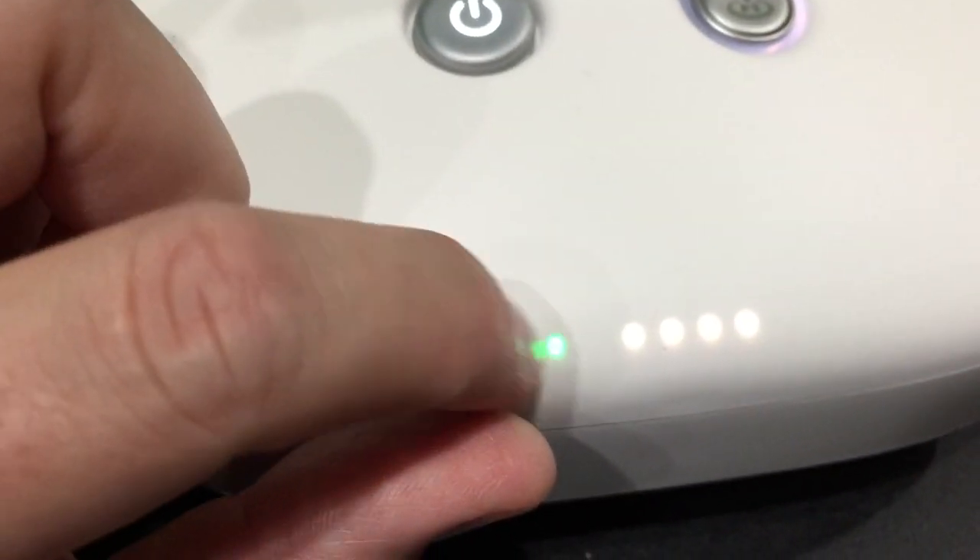Green indicator. Green light - indicates firmware successfully updated.